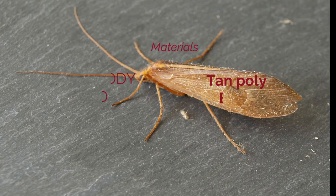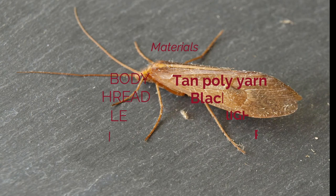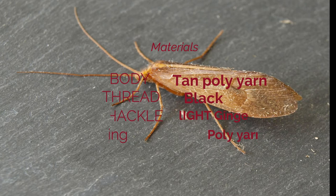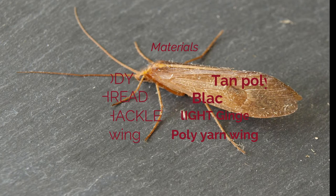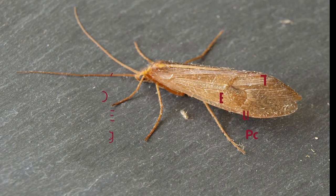Today we're going to tie a caddis. This is a really high-floating caddis — if you only have a chance to roll cast or something, you need it to float real well. This thing floats like a cork; you can't sink it. It was really successful on our latest trip to Pine Creek. Watch for that video coming up. Here's your list of materials, and let's go to the vise and tie this amazing, well-tied tan October caddis.